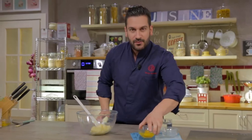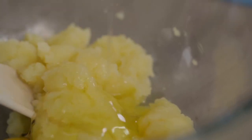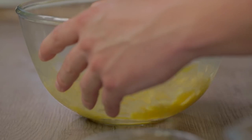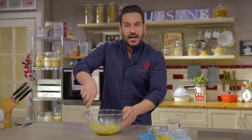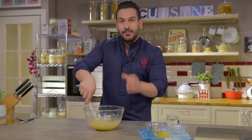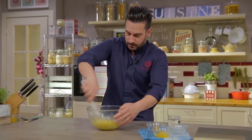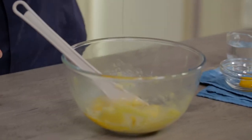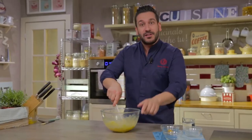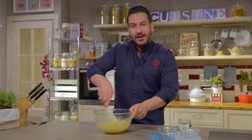Now we add the eggs one at a time and stir. At the beginning it looks a bit strange because the pâte à choux is not homogeneous — it almost seems like broken mayo. You have to keep stirring until the egg blends perfectly. After adding the last egg, we stir à l'ancien, old school.